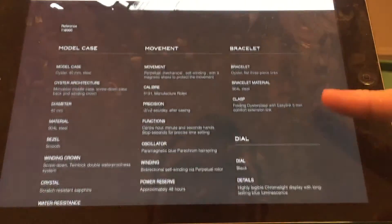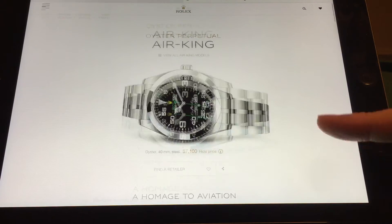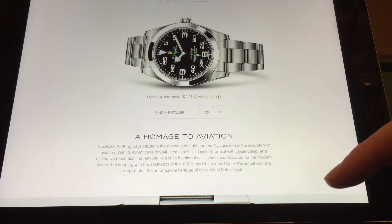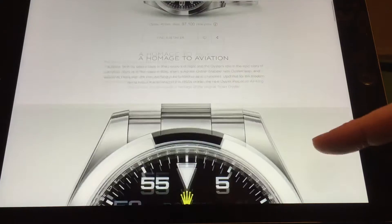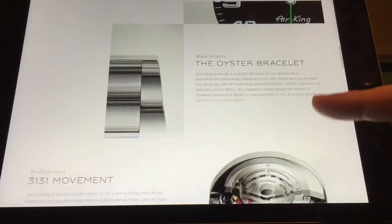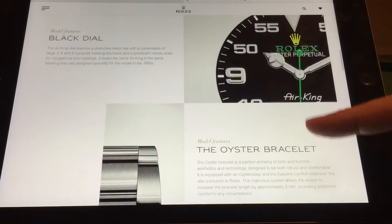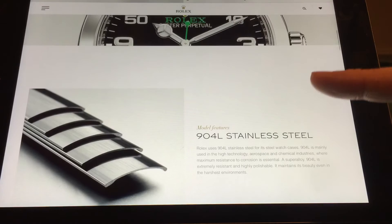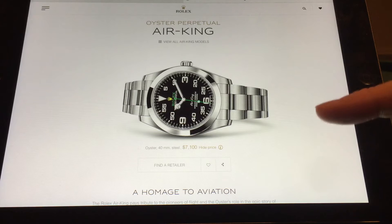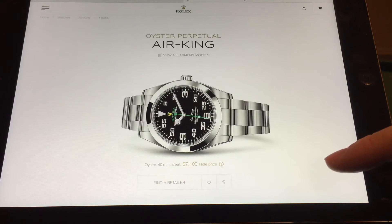It's pretty much a Milgauss, right? It's a Milgauss with a brushed case. I would never own this Air King simply because I have the Milgauss - it's pretty much the same watch, just with a different dial. The Milgauss just looks a lot more cool, more funky. Mine has a green dial with an orange thunderbolt hand.